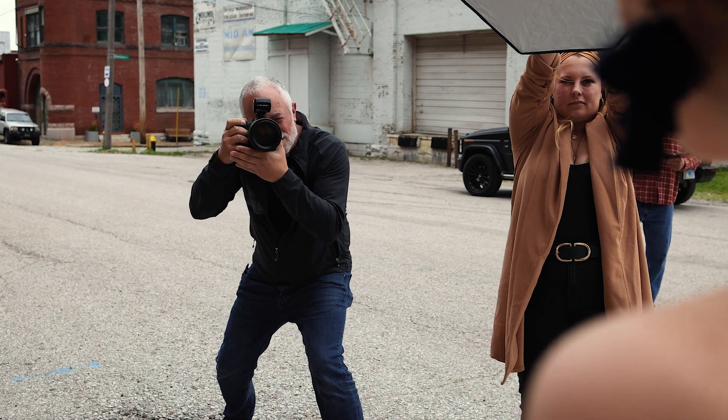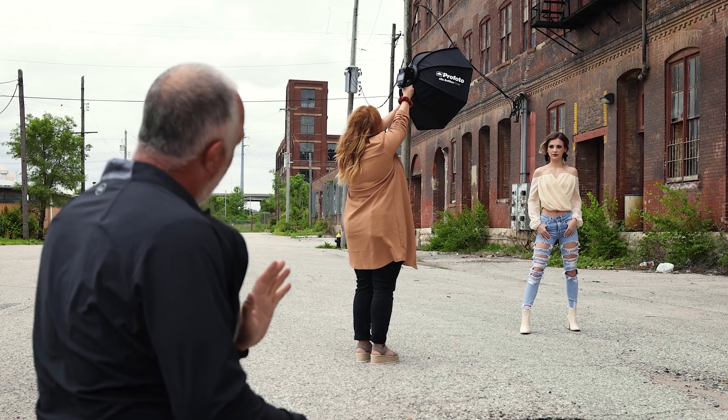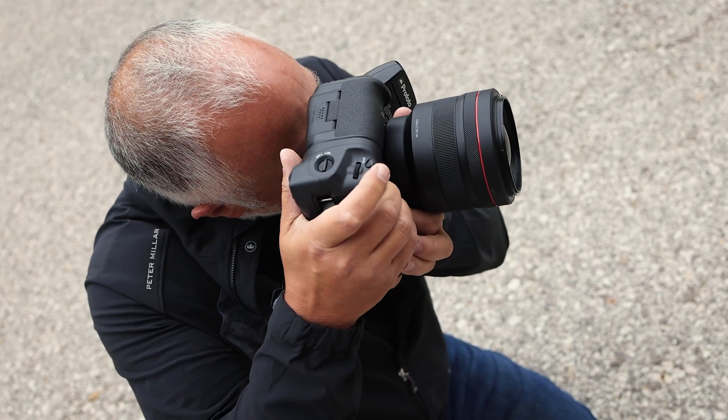So what does a typical workflow look like for me in the field? I'm gonna pull up a shoot here and show you a couple of things — what I'm doing in the field, what I'm doing when I get back to my computer, how easy that is, and why it matters.